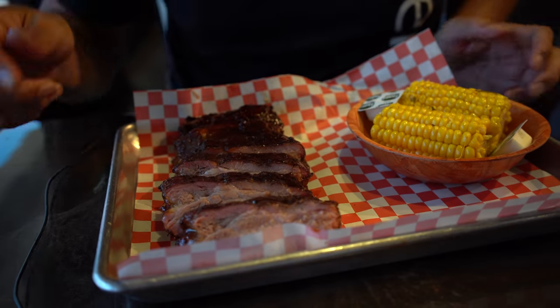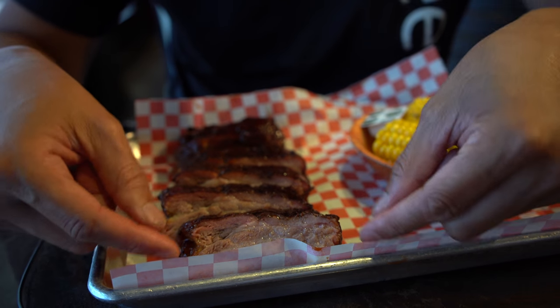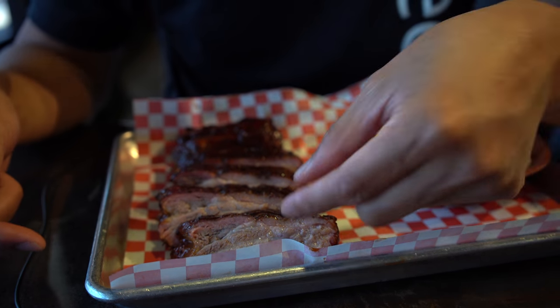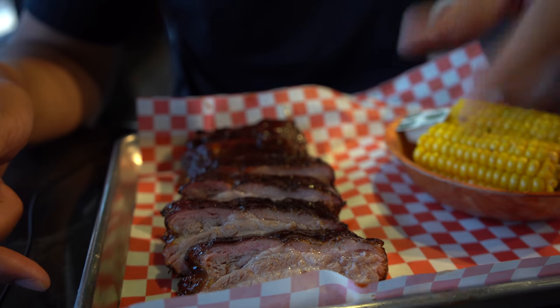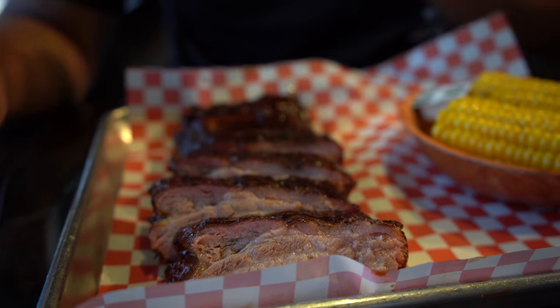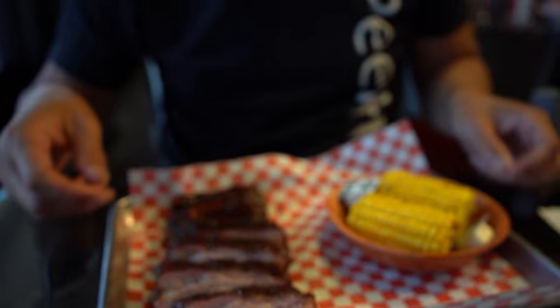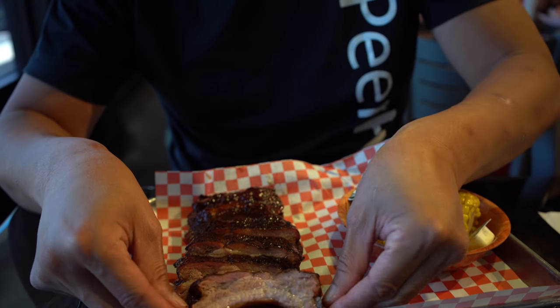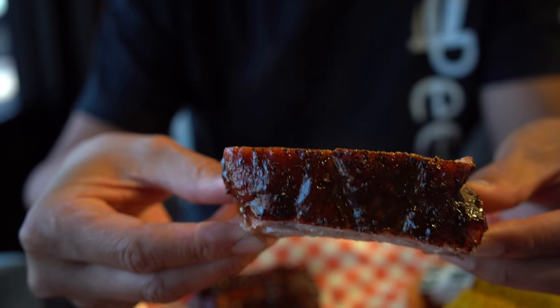These ribs are amazing. What's so good about this rib? First of all, look at the amount of meat on there — it's not just the bone, they got the bone here, and they got a nice chunk of meat. And you can see the smoke rings, all the smoke rings. Last time I had these ribs I was just totally blown away. Look at the steam come off this thing — oh wow.